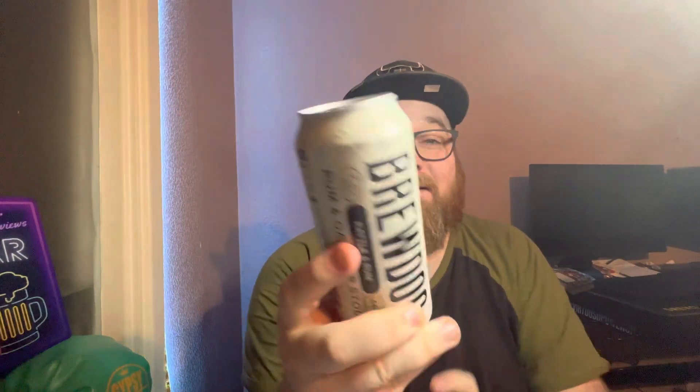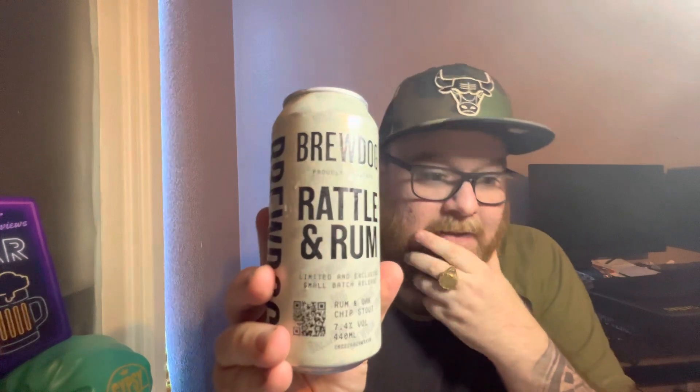Hello guys, thank you for tuning in — it's Beer Monster o'clock. On this evening's review we've got another craft beer for you, and it's one by the famous BrewDog. It is their Rattle and Rum stout, 7.4% ABV, so that's quite a good strength. It's their rum and oak chip stout.